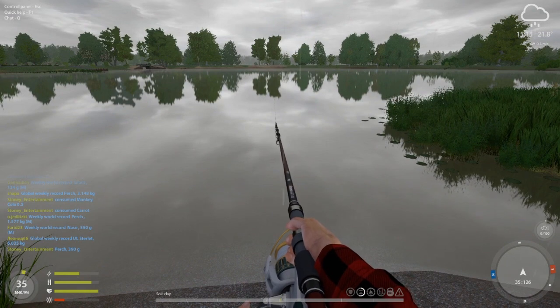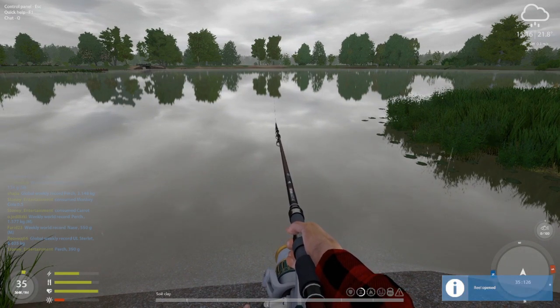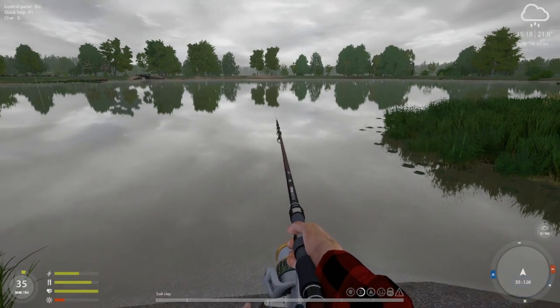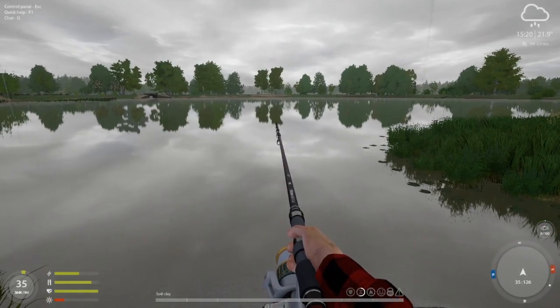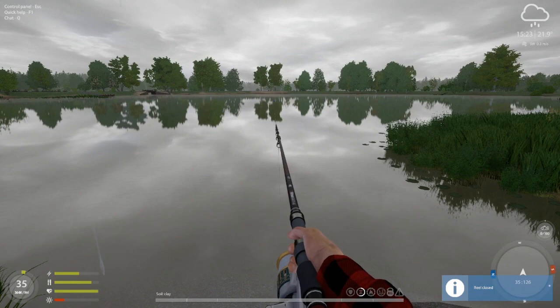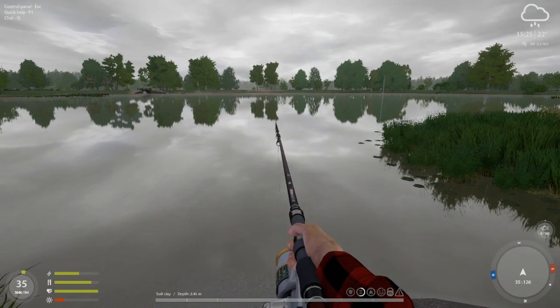Sometimes if you pop it up right at the beginning it'll tell you depth before you've even gotten the soil read — I'm not sure if that's working as intended but it does do that. Now we've got clay out there as well. Let's open the bail as I showed you. I have binoculars so I can do the double zoom, and let's see if we can get this thing to pop up and get the depth reading. The depth is 2.45 meters at 60 meters out.